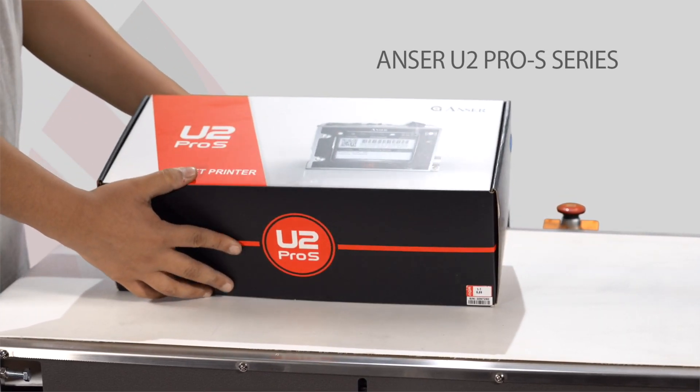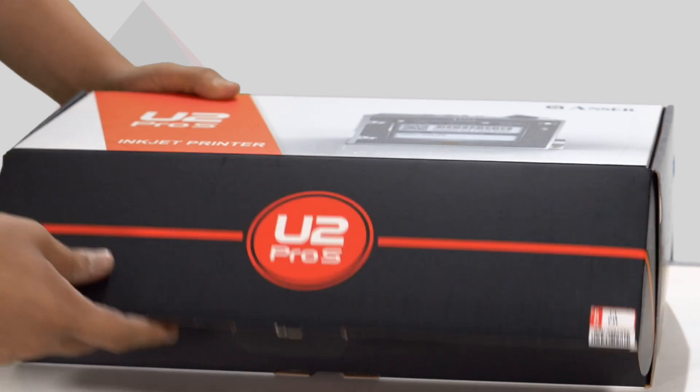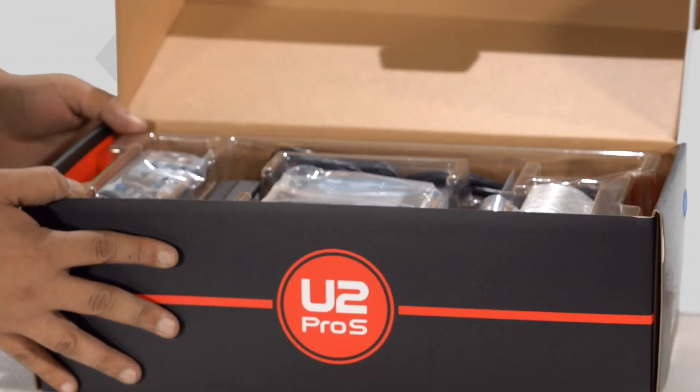The Anser U2 Pro S is the smartest, most cost-effective solution for primary package thermal inkjet coating.